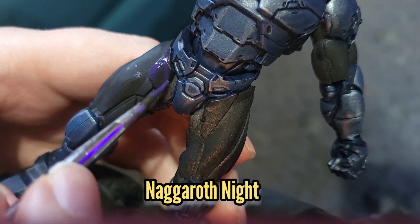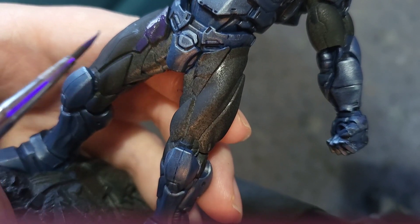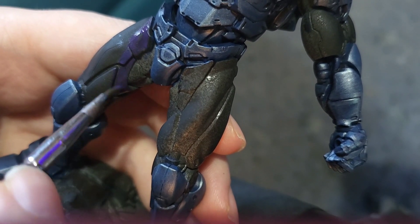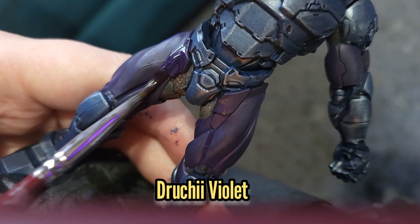Next up I'll use some Naggaroth Night to start painting in the purple areas — again, if you're unsure where these are just have a look at the box art or Google a picture online. After that we'll wash all those areas with some Drucci Violet.